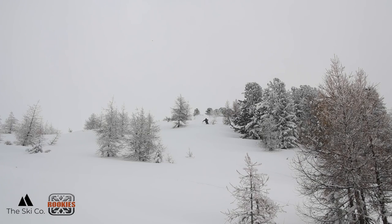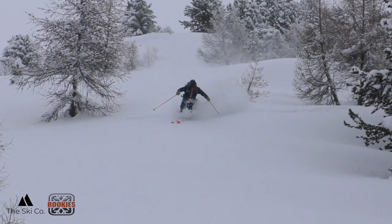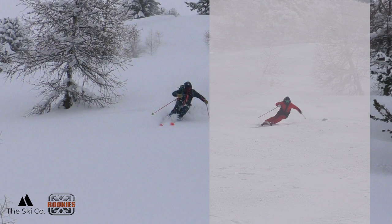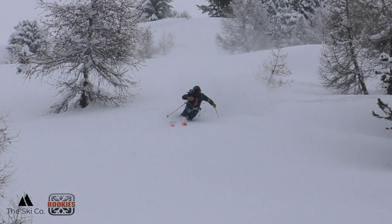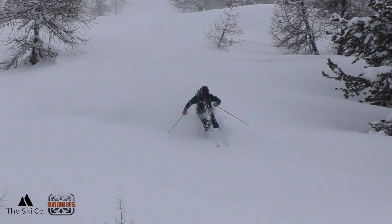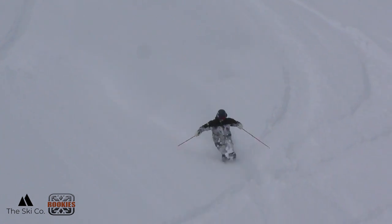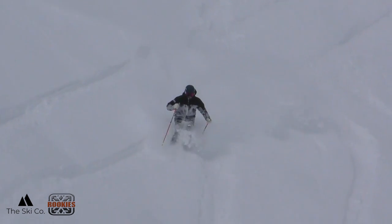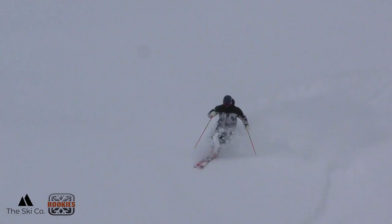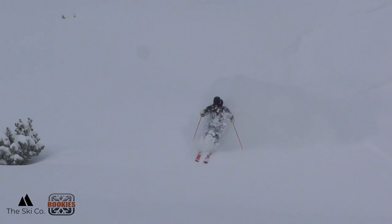When you're skiing in powder, you essentially have two arcs or two turn shapes. You have a lateral turn shape, similar to what you have on piste, and you also have a vertical — or down and then back out — turn shape. You have to imagine that you're bursting through the powder with each turn. The more you finish or shape the turn, the more the powder has a chance to hold your skis and really stick you on the spot.